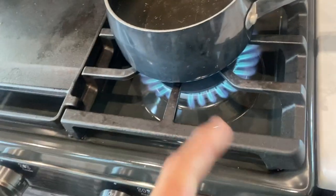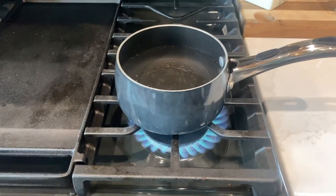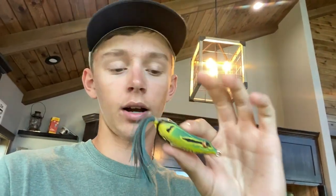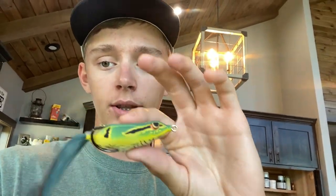For this first step, get some water in a little pot and start heating it up until it's boiling. The reason we're going to do that is because this rubber here is kind of stiff. These Bronze Eye frogs are pretty good, but other frogs I've had are really hard.